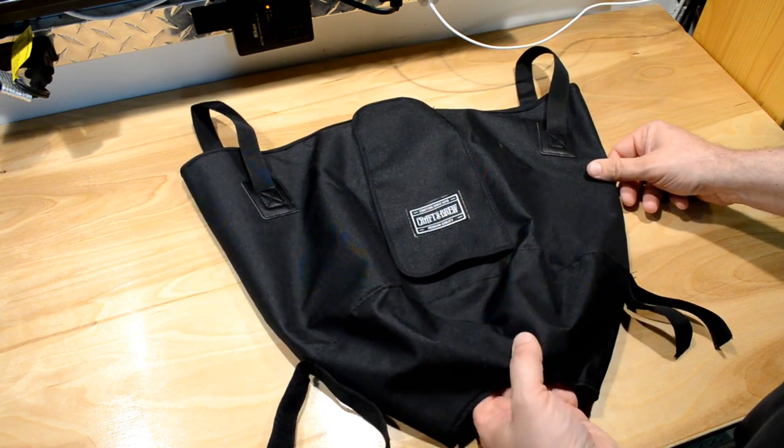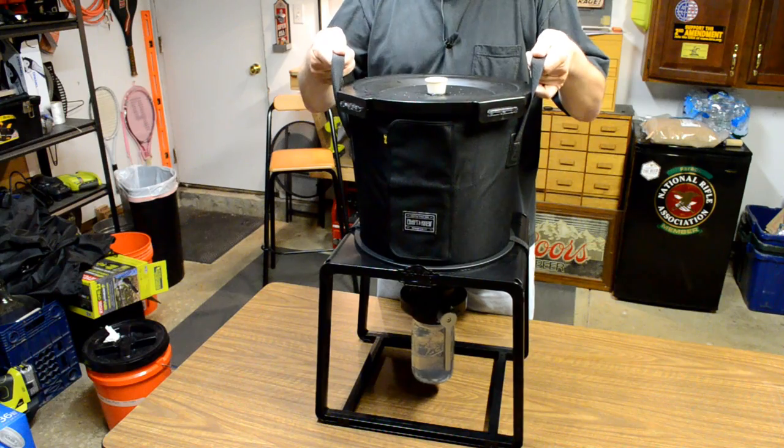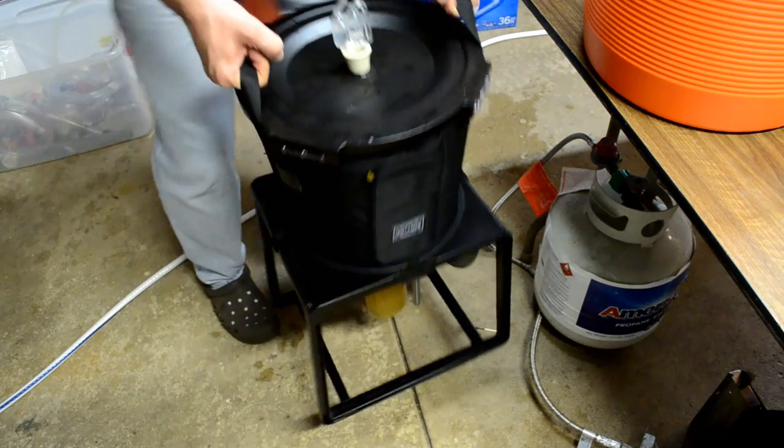The first problem I wanted to address was my transportation problem — how to pick this thing up and move it without hurting my back or spilling it everywhere. Fortunately, Craft-a-Brew has a cover accessory that you can buy and put over this fermenter. It comes with carrying straps that allow you to carry both the fermenter and its stand together, very similar to the brew hauler for carboys. I did a review video of that cover already, so if you haven't seen that video, go check it out. It addressed the carrying issue and it was great.